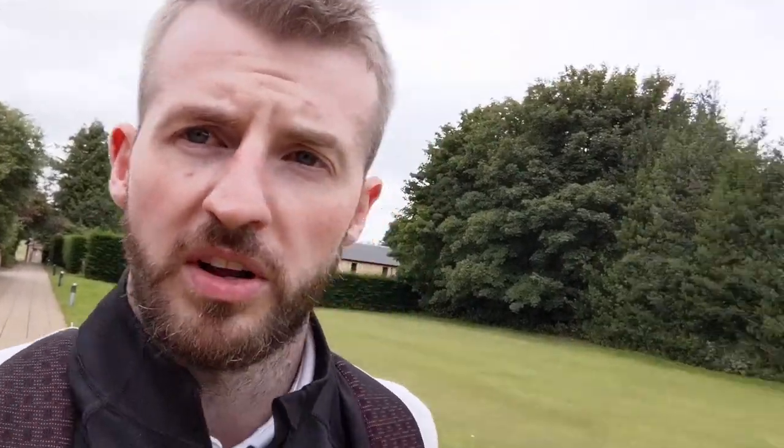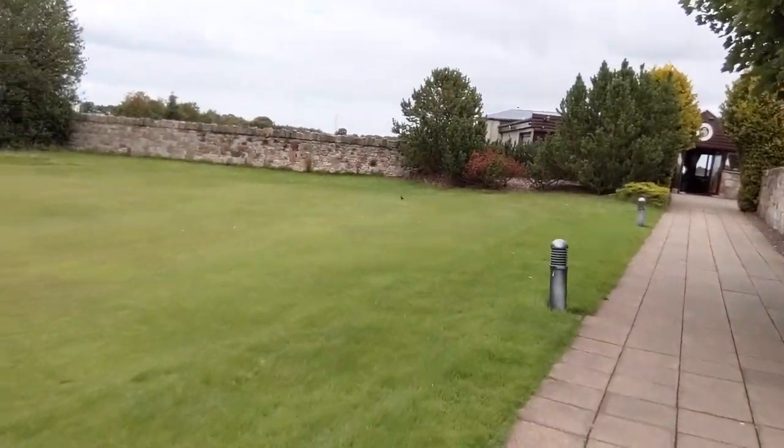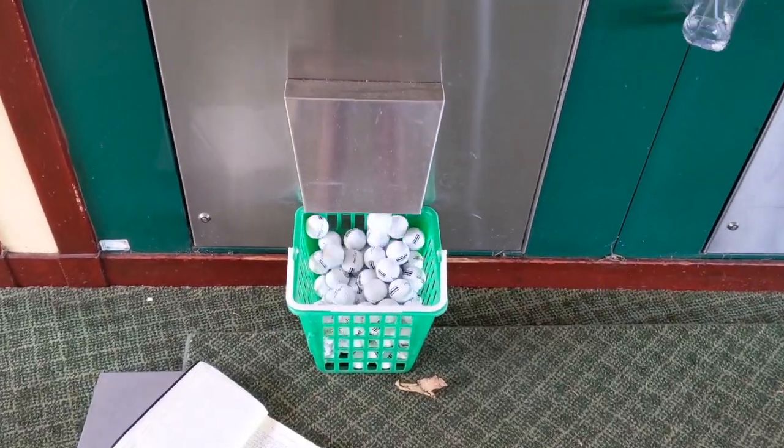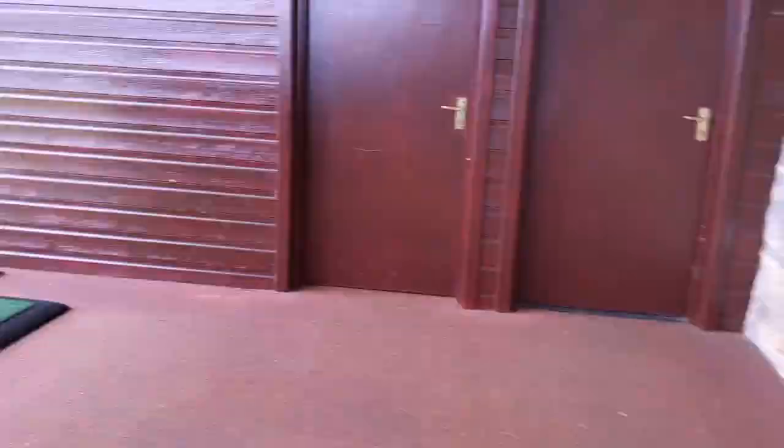Obviously there's going to be human error to account for, like myself hitting it left and right - bit of military golf. I've actually outlined to the guys on the range that I'm going to be speaking to myself so they don't think I'm completely mental.